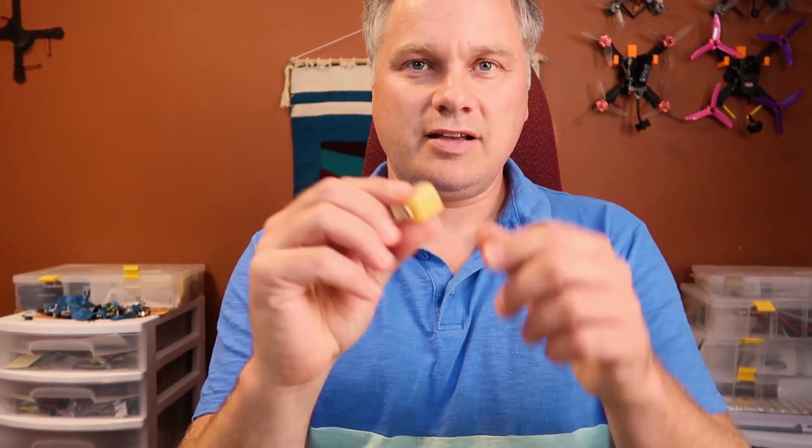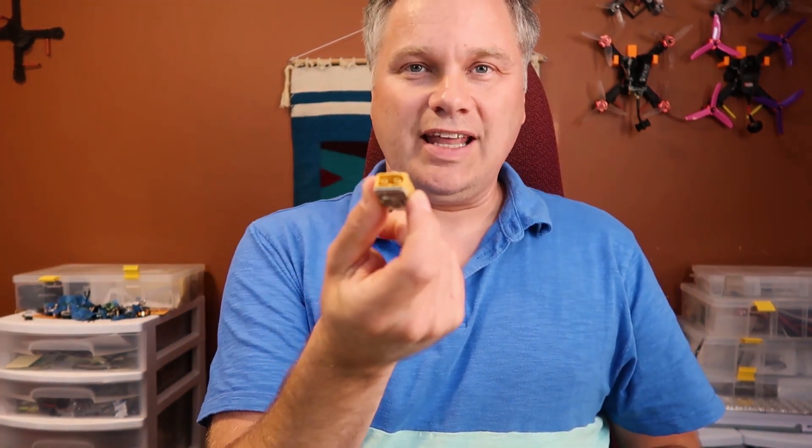I'm going to talk about these little guys. This is called a Liposuction and it's made by Race Day Quads and Jellybean FPV. They are a solution to a problem that we all have: you go out flying, maybe you crash, wreck everything, or you just don't have as much time as you thought. You come back with a bunch of fully charged packs. You don't want to leave them fully charged because after a while they're going to degrade and you're going to lose capacity on them.